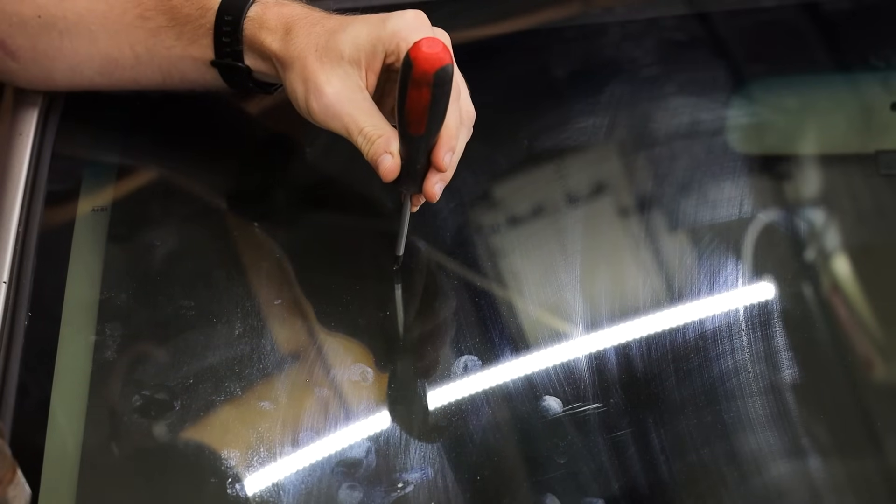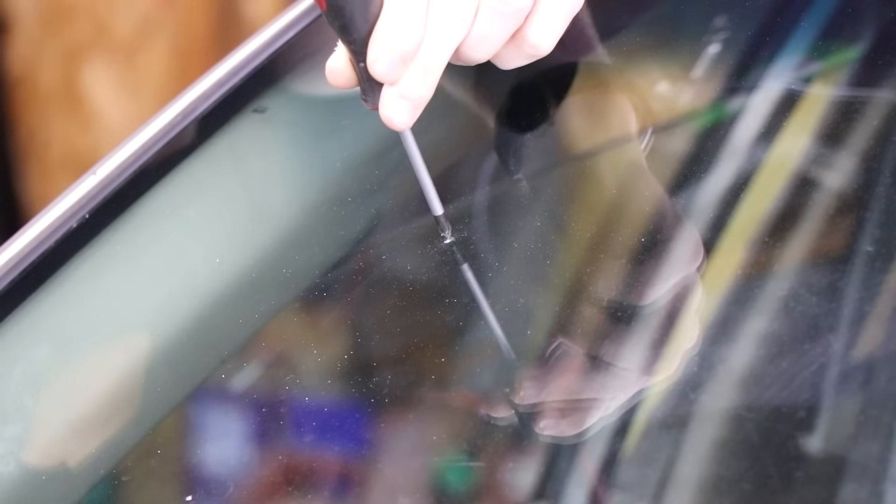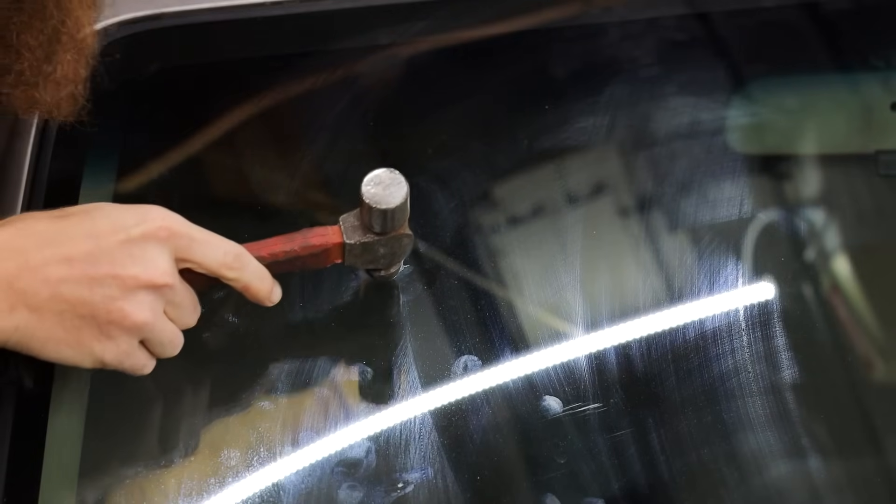There are two tiny little chips from the claw hammer but that's not what we need. Maybe just a screwdriver and a hammer would be the best option. There we go — pretty decent. That's probably a pretty standard chip that you'd see from a rock. Now we can move on — it's a pretty standard little rock chip.